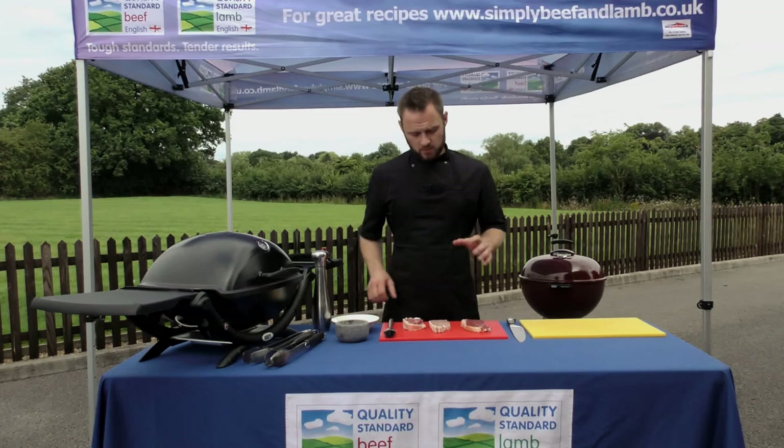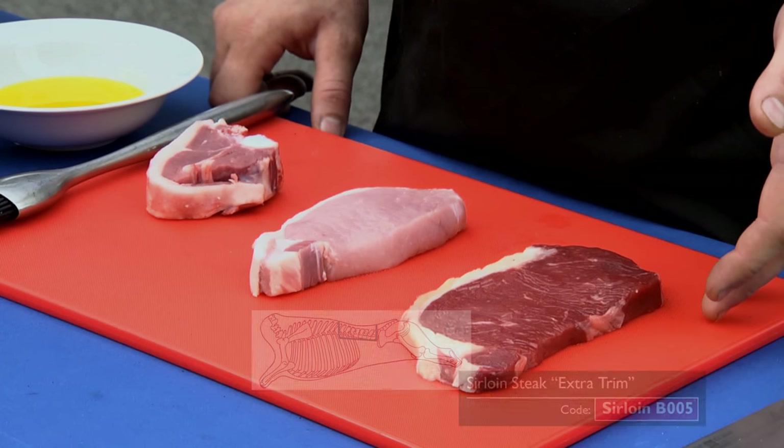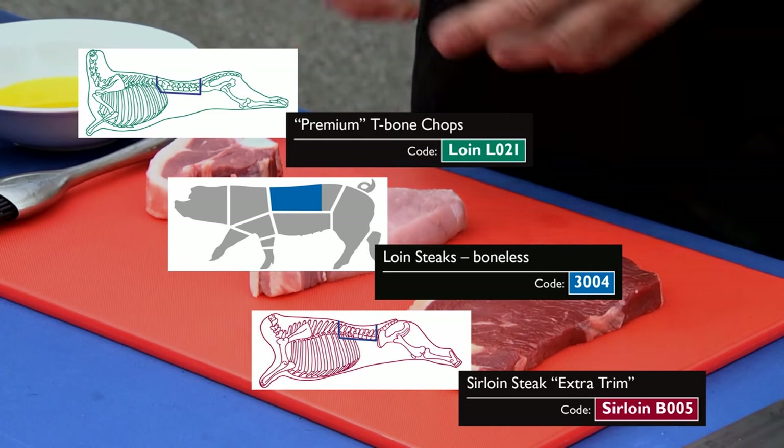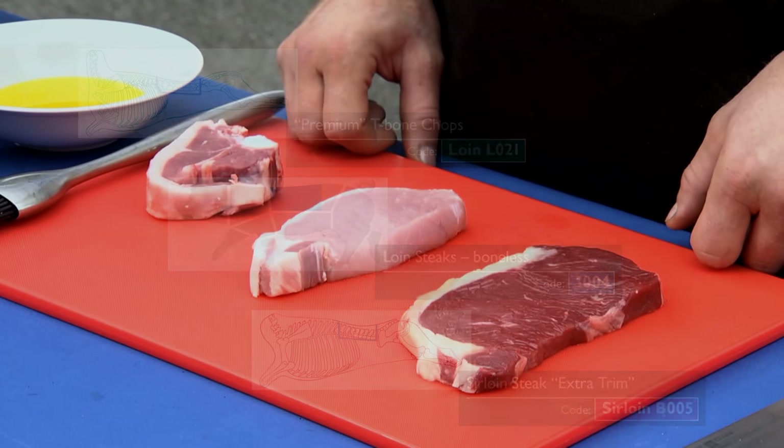Hello, we've got the BBQ out today because there's an ever increasing trend for outdoor cooking. Last year the UK became the largest market within Europe with a massive £7 billion spent on outdoor cooking. We've got some beautiful cuts of meat here: a beef sirloin steak, a boneless pork loin steak, and a classic lamb chop, and we're going to show you some simple tips and tricks of how to get these on and off the BBQ for maximum effect.